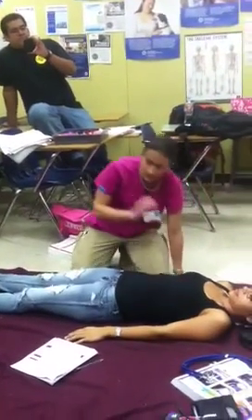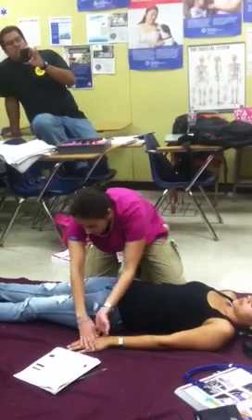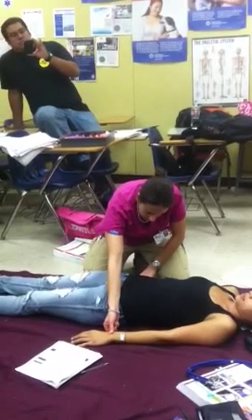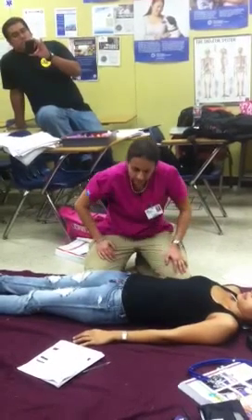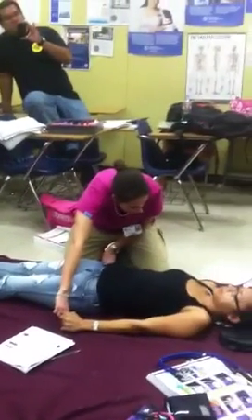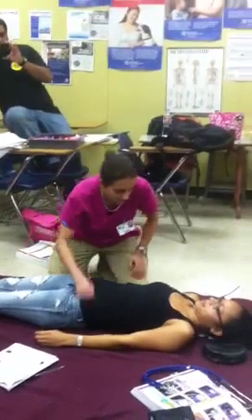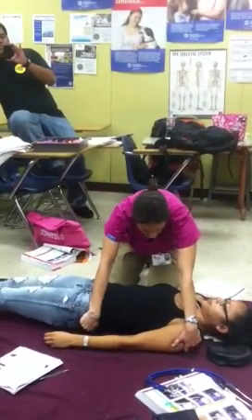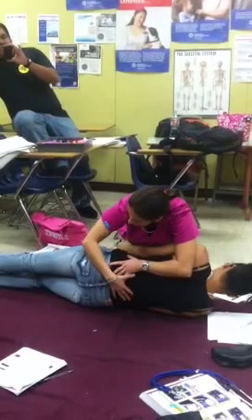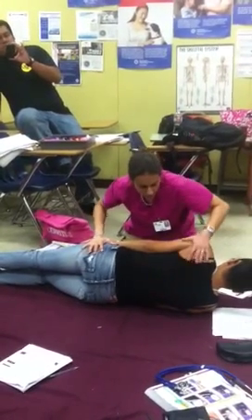Then check the arms last, on the front side — lateral pressure. Checking for DCAP-BTLS. Looking for cap refill, checking skin turgor, checking all pulses — radial and brachial. Can get a pulse again at this time. Ask her to squeeze my hands as tight as she can. Which finger am I touching? Check CMS on hands. Now roll her over on my count — one, two, three. Checking for DCAP-BTLS, sacral edema which is a pooling of blood in the back, bleeding, and incontinence. Roll her back — one, two, three.